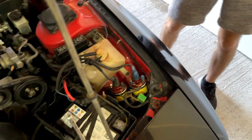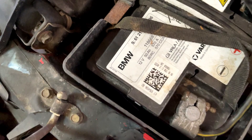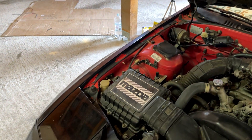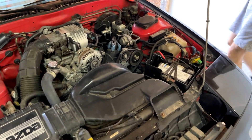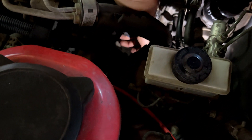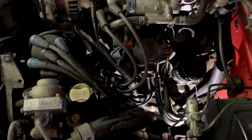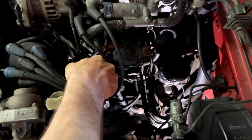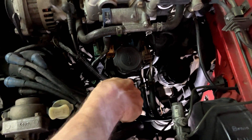Now we're going to change the spark plugs. The blue ones are on top and the black ones are on the bottom. I always remember that because leading is lower and trailing is top, so it's always easy to remember.